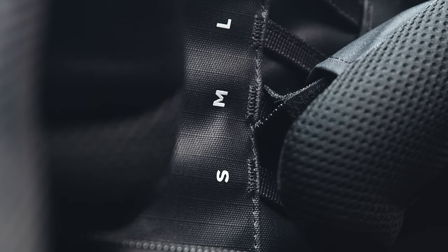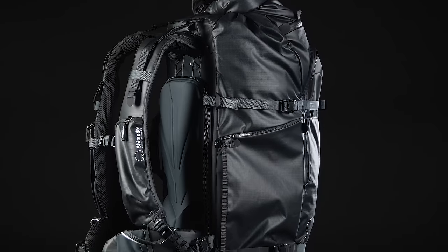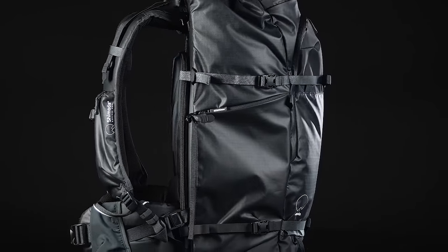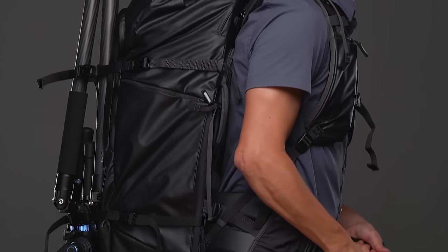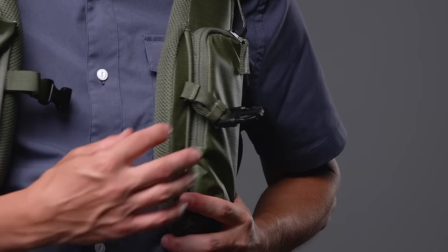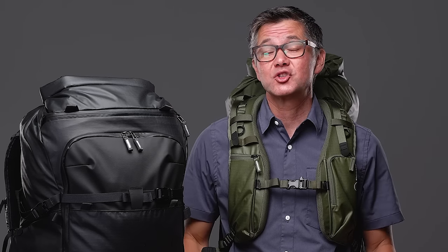First, the torso height has 4 settings giving you 4 inches of vertical adjustment. This lets the same backpack fit many different size photographers, and ensures that the internal 6160 aluminum frame is much more effective in shifting weight off your shoulders and onto your hips. Second, the X70 has extra padded shoulder straps that sit on the front of your chest, rather than pulling back on the sides of your pectorals and putting stress on your shoulders. This helps shift the weight off the shoulders to more supportive areas of your body.